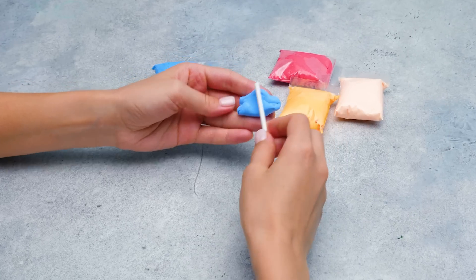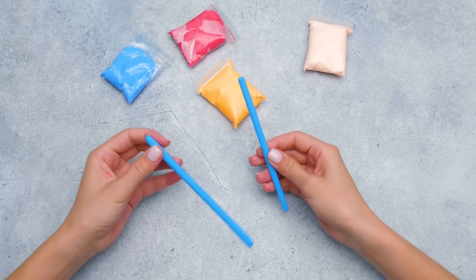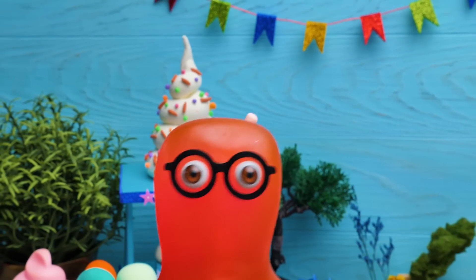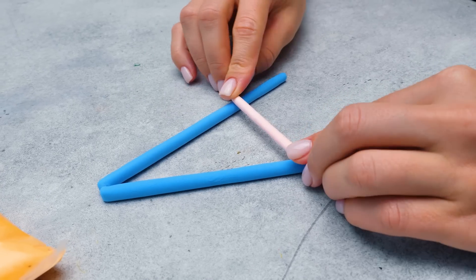And you are entertaining yourself here with air plasticine instead of helping me. Since you're too busy to play along with the dolls, you need to come up with an exciting activity for them. Trust me on this. And crafts from air plasticine are very exciting. Well, I don't think those fidgets would want to sit quietly and sculpt.